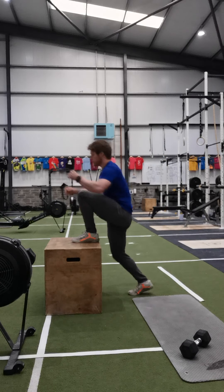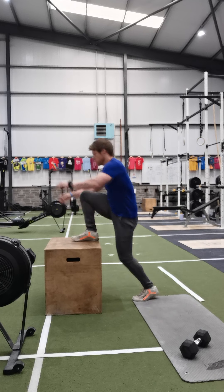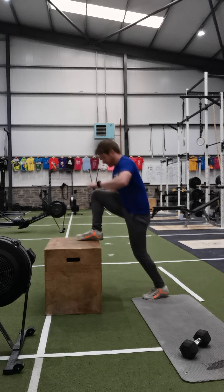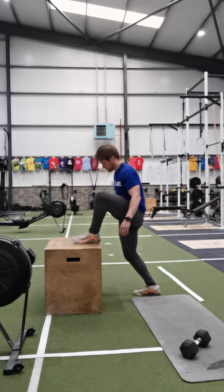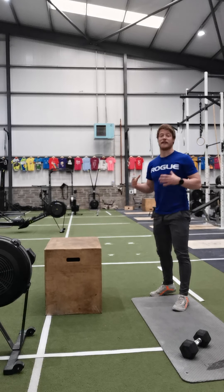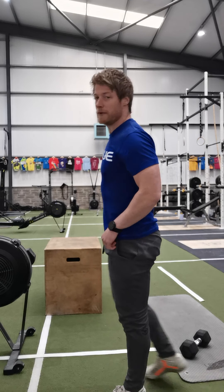In minute one, we're going to do as many step-ups as possible — two feet up, two feet down, bodyweight only is fine. If anybody wants to add a little more intensity, they can do box jumps instead, if they think they can manage that intensity without getting a rest.